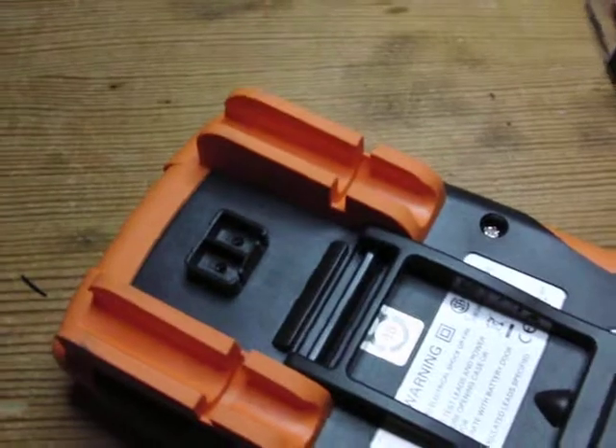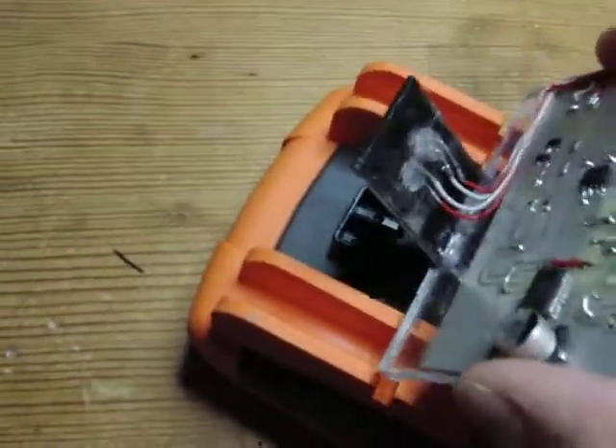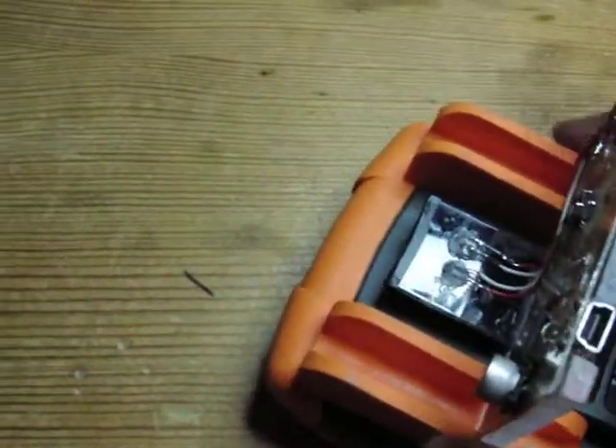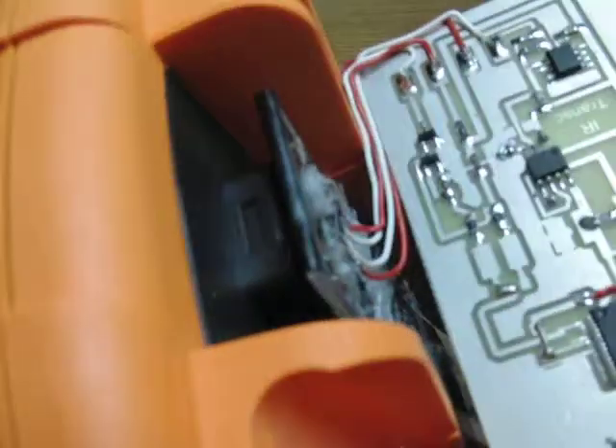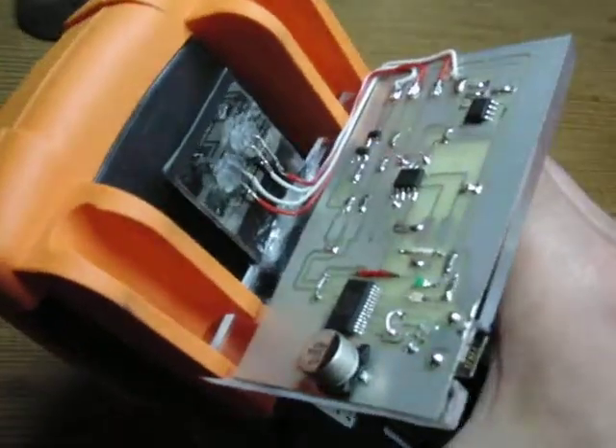If you turn this around you see on the multimeter the IR interface, and you just plug this thing right on top of here. You can see how it properly fits, and trust me, it works.